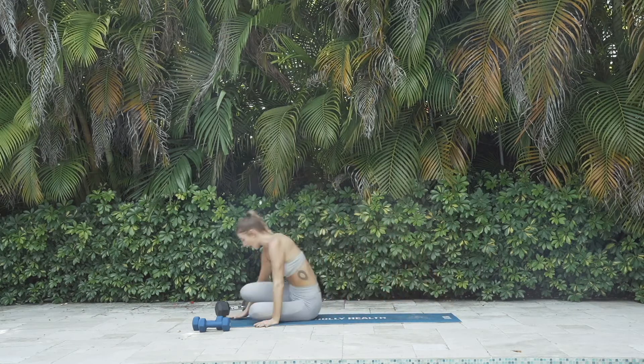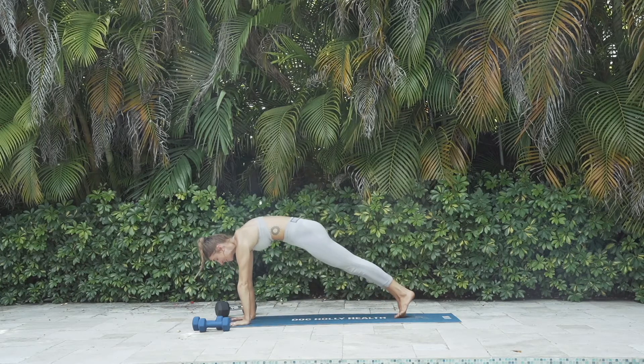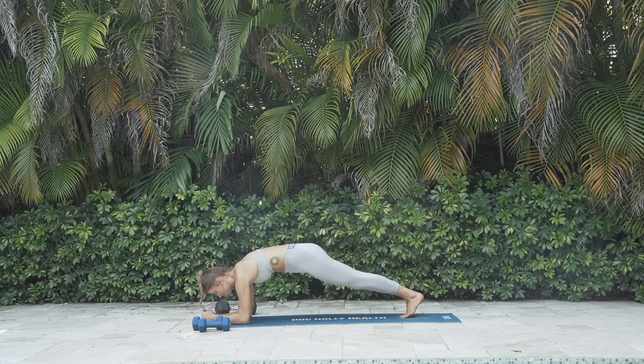Come into a high plank position on your hands. Step back into a plank. Engage that full core — glutes, thighs, lower belly. Once you've got that, lower onto your forearms about shoulder width apart. Protract your shoulders — that means you're puffing up your upper back. Nice hollow body.